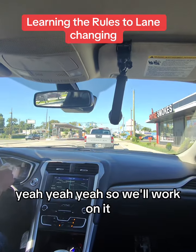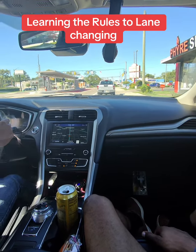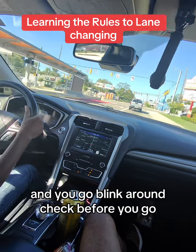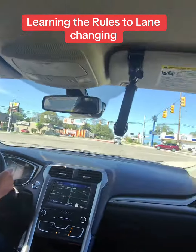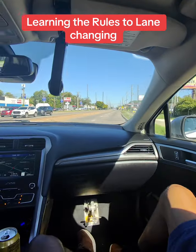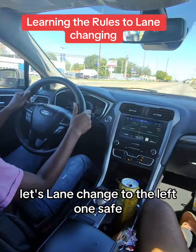So we got to ease it, we'll work on it. There you go — blink it on, check before you go. Slow it down a little too much, roll it. Bam, just like that. Cool, let's lane change to the left one.